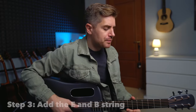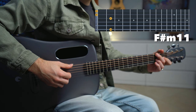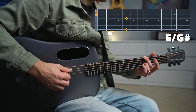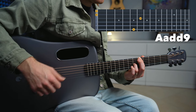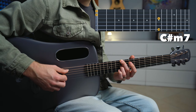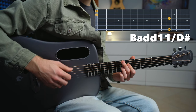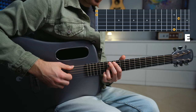So you're going to end up playing an E major, F sharp minor 11, E major over G sharp, A add 9, B add 11, C sharp minor 7, B add 11 over D sharp, and an E major chord.